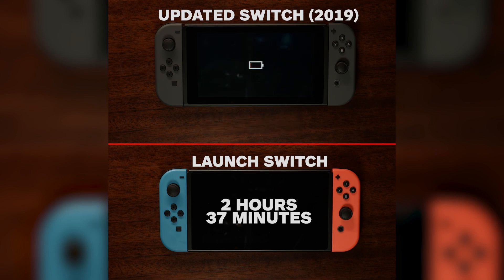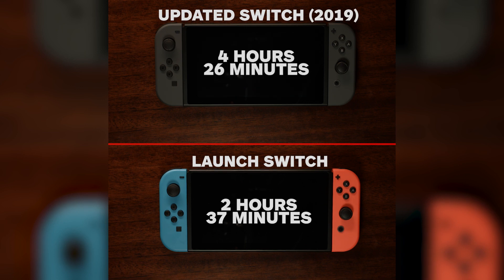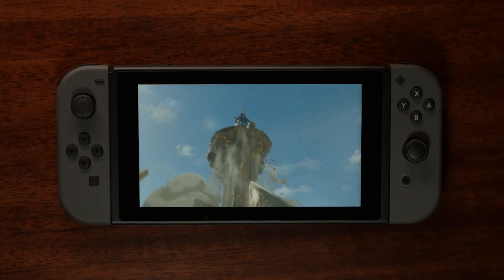Trade-in values for the Nintendo Switch generally end up being around $200 in store credit at GameStop, so if you're thinking of trading in your old model for a new one at $300, you're essentially paying an extra hundred dollars for a couple extra hours of game time every time you go handheld.